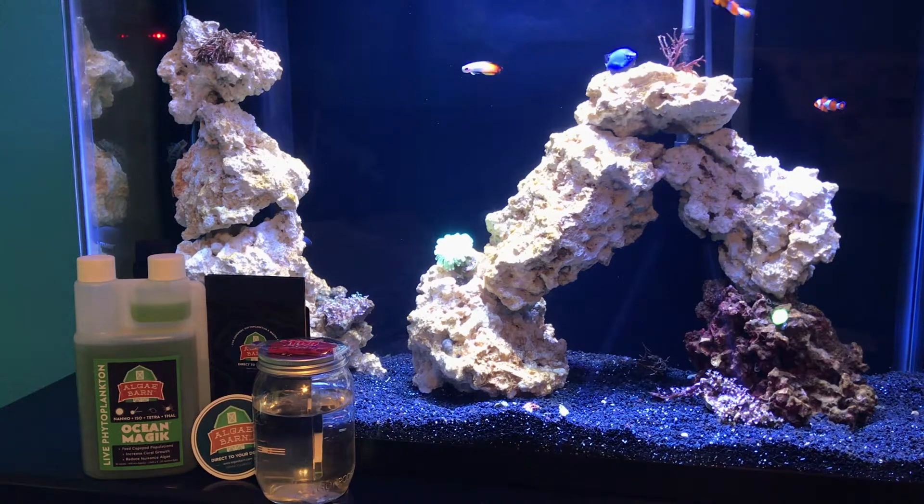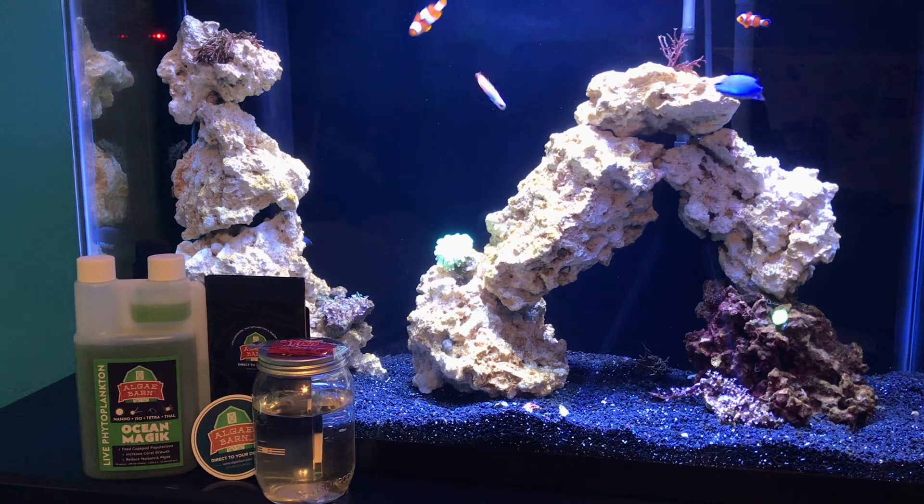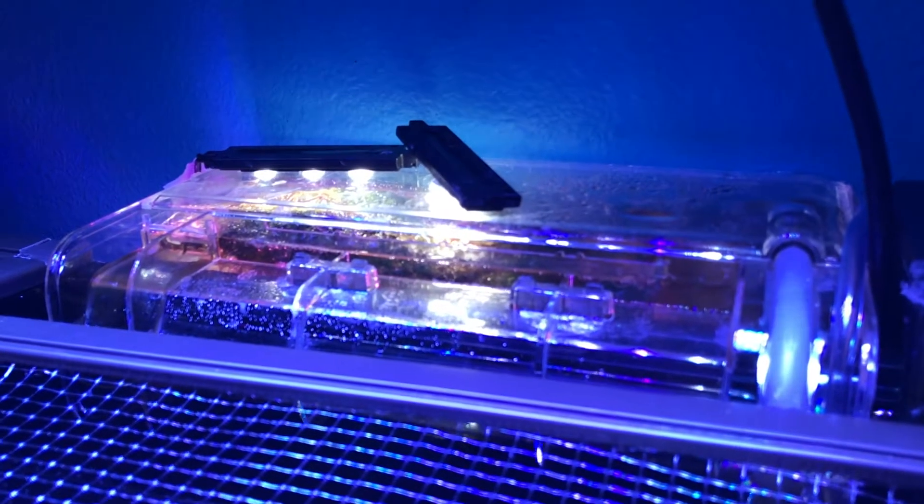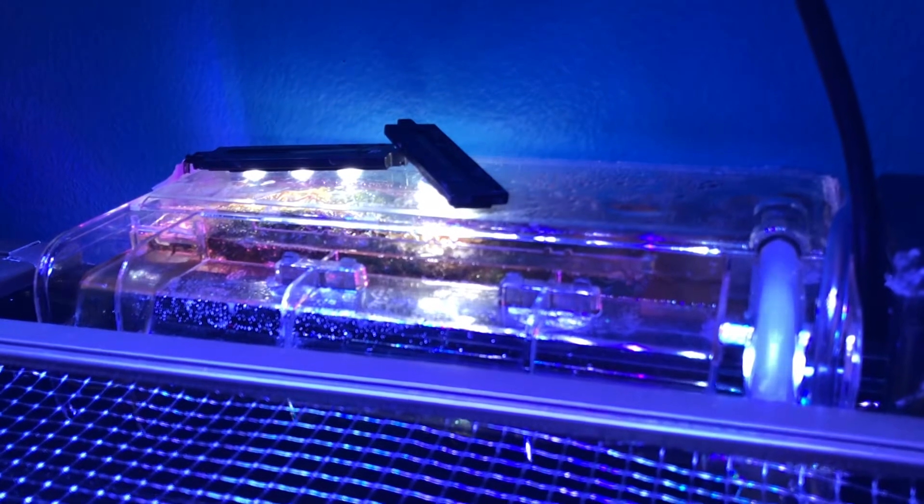Hey guys, so today with a little help from AlgaeBarn, we're going to be talking about refugiums — more importantly, hang-on refugiums. So first off, let's go ahead and just talk about the benefits of a refugium and kind of what a refugium is.